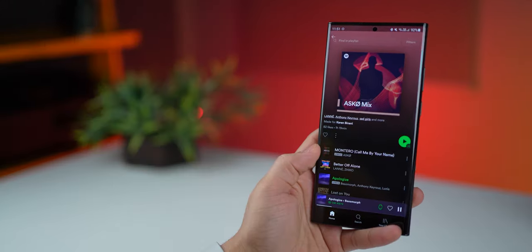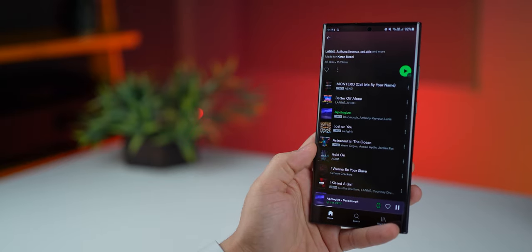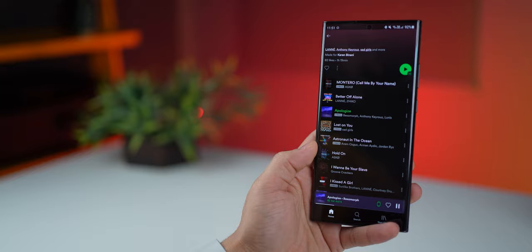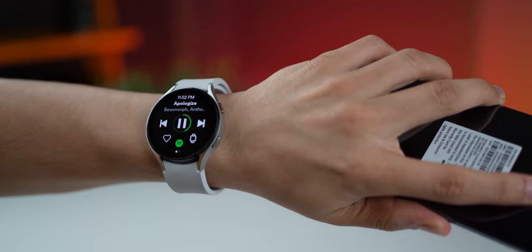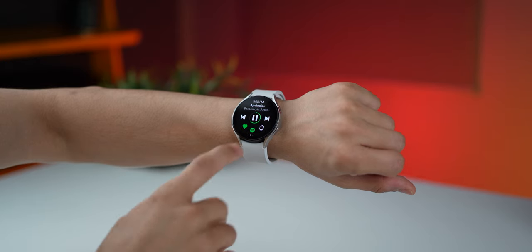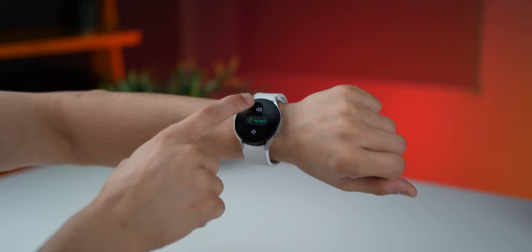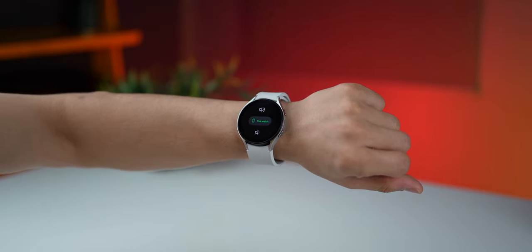If you've got your earbuds connected directly to the watch, you don't even need your phone. Most people have the Wi-Fi version of the watch, which doesn't support LTE, so having songs downloaded to your watch is really important if you want to listen to music without your phone. You can also control volume, hit like, and do all of that from the watch.